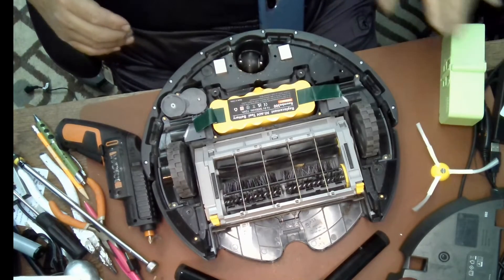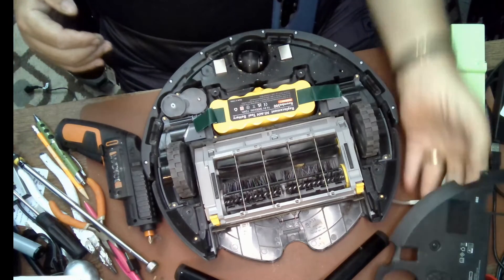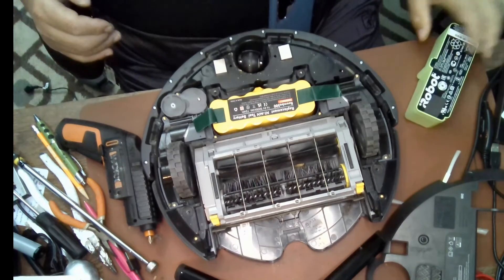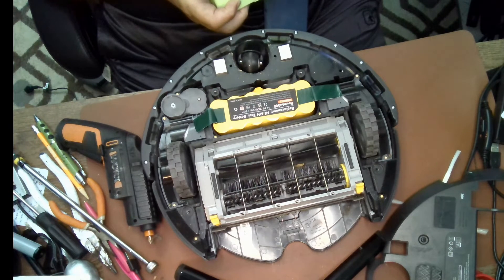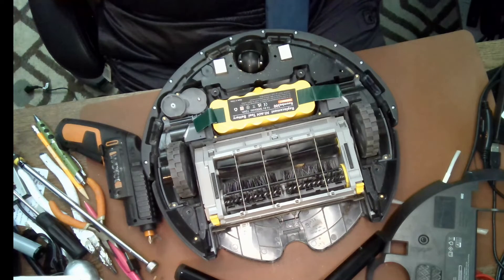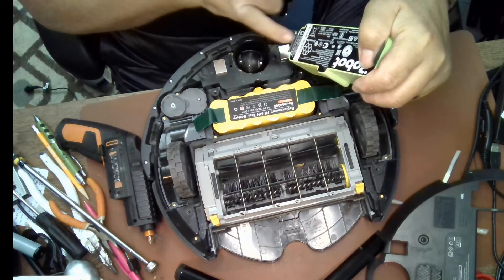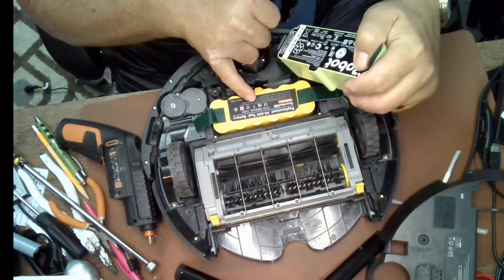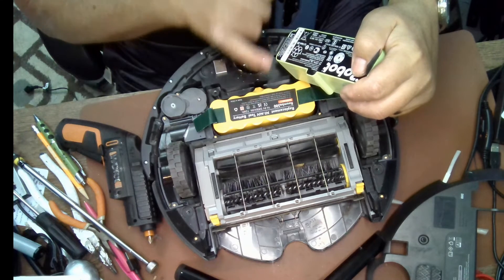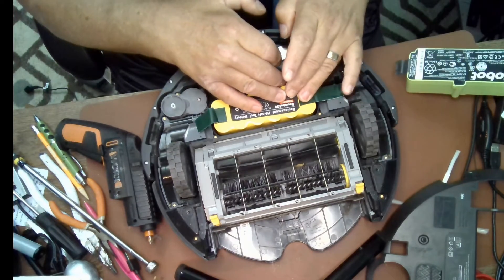Make sure that when you get a replacement battery it has the same ratings. The old battery is 14.4 volts at 500 milliamps; this new one is 1800 milliamps — so this battery will last significantly longer.